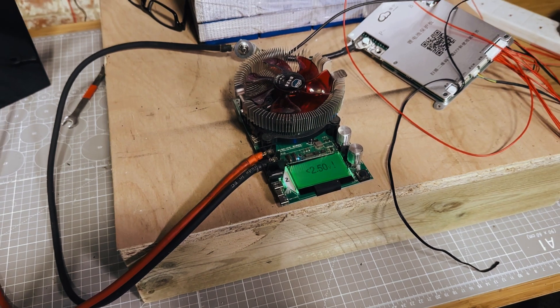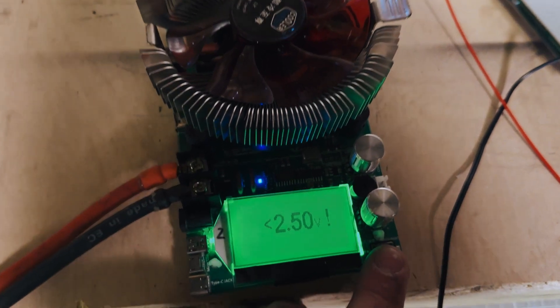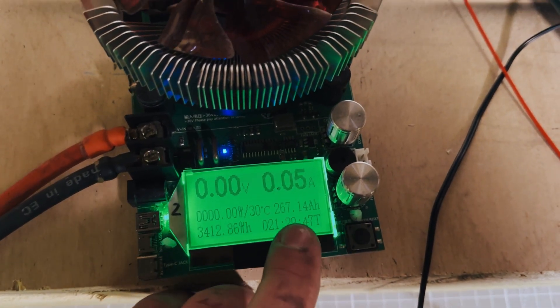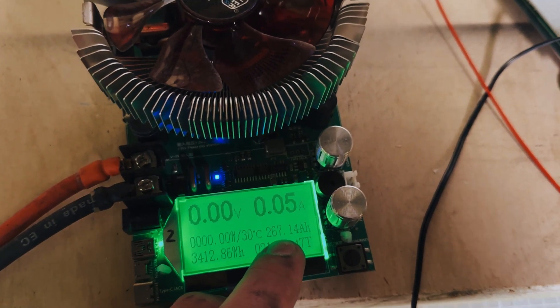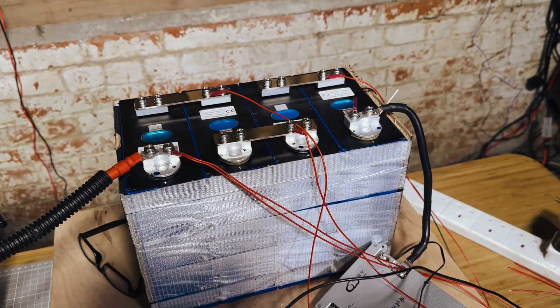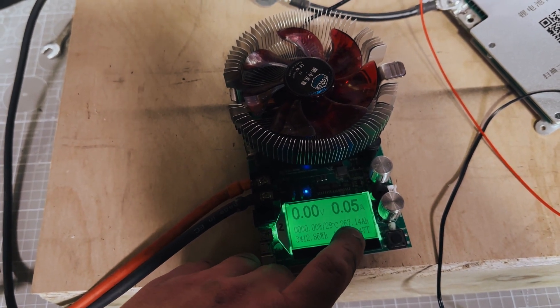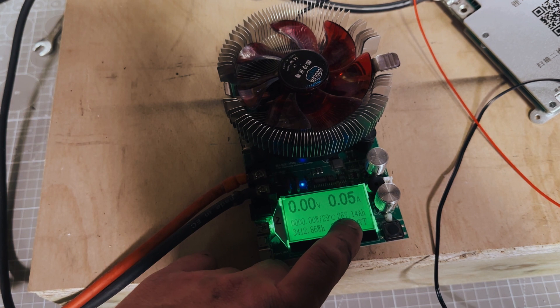Alright, moment of truth. I'm going to dial back the tester so it stops — and we can see we've pulled 267 amp hours. So they're 280 amp hour cells, so clearly the damage to them has affected their capacity and reduced it somewhat.